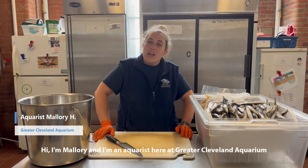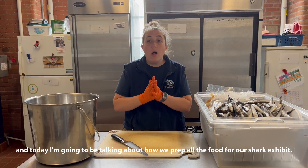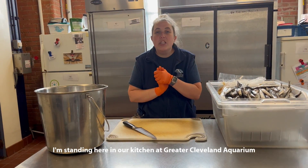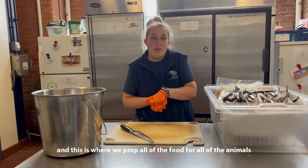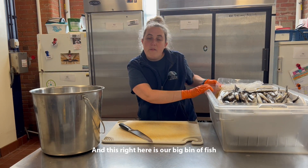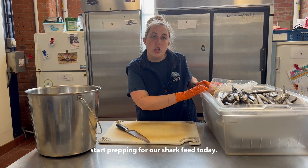I'm Mallory and I'm an aquarist here at the Greater Cleveland Aquarium, and today I'm going to be talking about how we prep all of the food for our shark exhibit. I'm standing here in our kitchen at the Greater Cleveland Aquarium, and this is where we prep all of the food for all of the animals in our building. This right here is our big bin of fish that was pulled out of our freezer so that we can start prepping for our shark feed today.